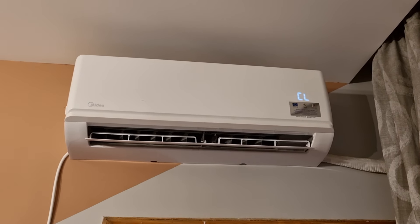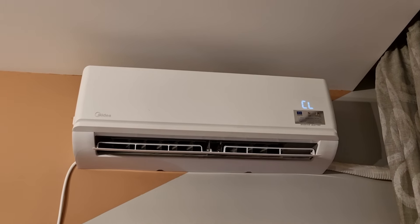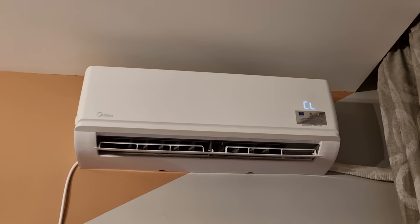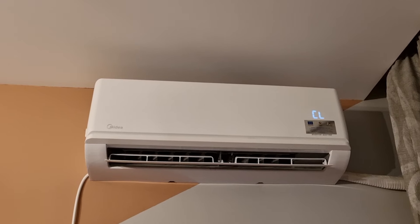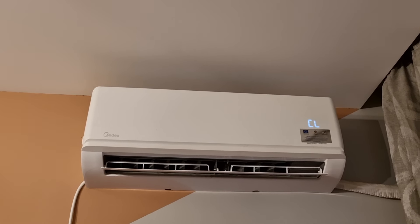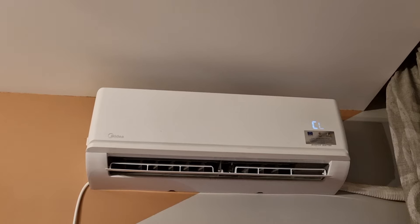That's it! If you have any smell in your air conditioning, like a moldy smell, you can use it. If you have dust inside, you can use it as well. I hope the video is helpful to you, and I'll see you in the next one. Bye bye.